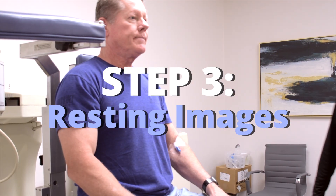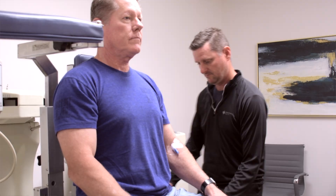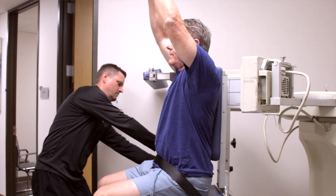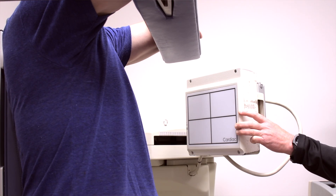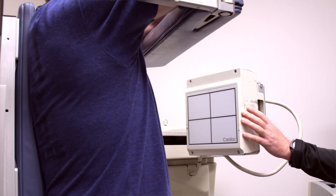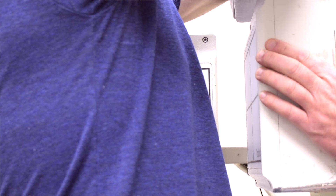Next, you will be taken to the imaging room where our machine will capture resting images of your heart and your heart function. This is done while you're sitting in an upright position, which makes the experience much more comfortable for you and produces higher quality images than if you were laying down. Because you're sitting upright, the camera can be placed closer to the heart, which helps reduce imaging time and produces a much more accurate image. The whole process takes about eight to nine minutes.